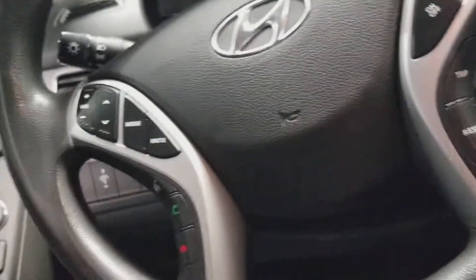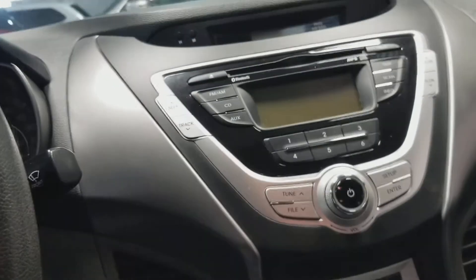We've got big beautiful seats. Close the door, you've got power locks, doors, and windows. And also your mirrors are power as well.